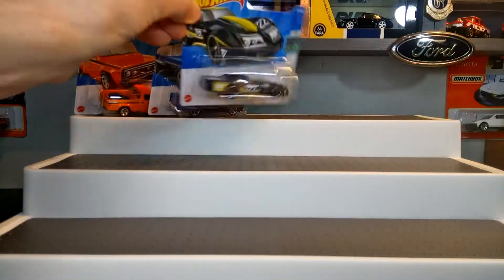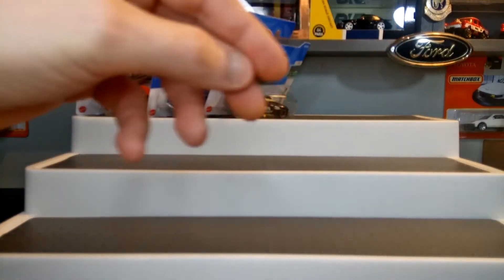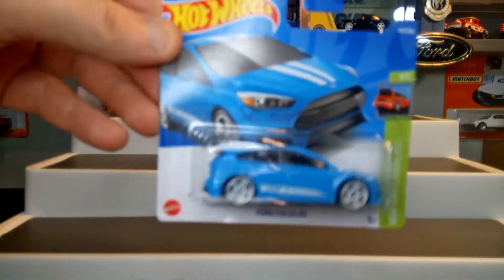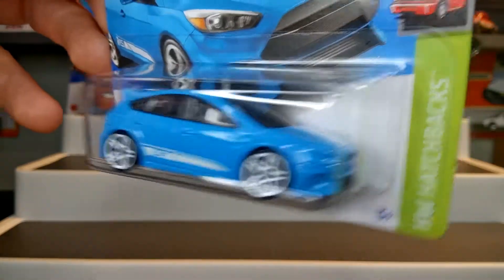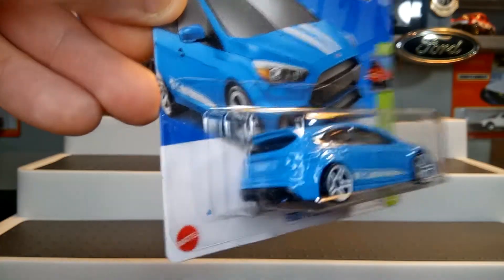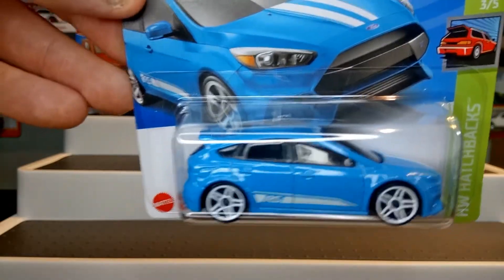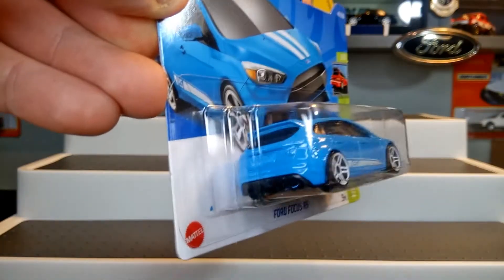Great detailing — really happy just to find some new castings because it's been so hard finding anything. So here we have the Ford Focus RS in like a pale, baby blue with stripes. I like the RS Focus casting but the only thing I wish Hot Wheels would do is give it some front and rear Redline tempos — it just needs them to finish it off.